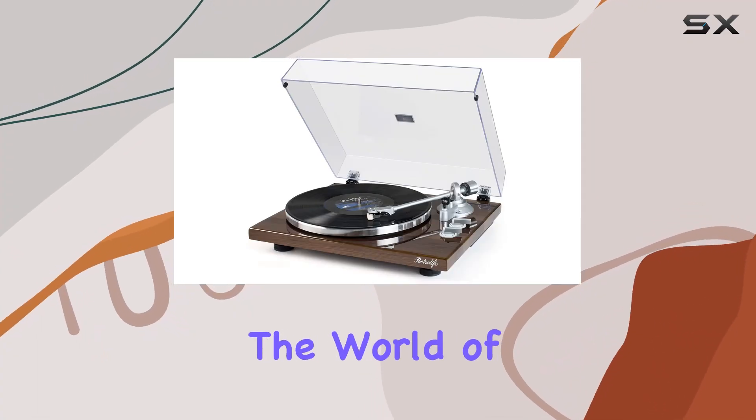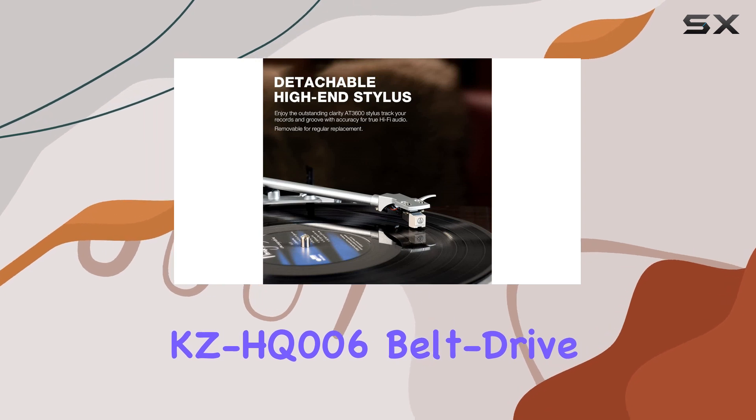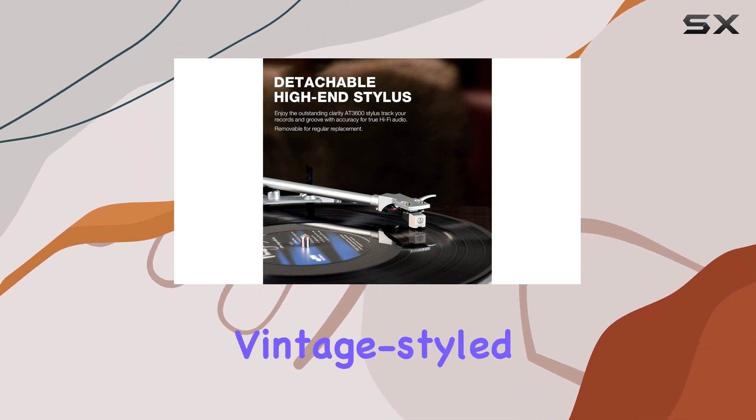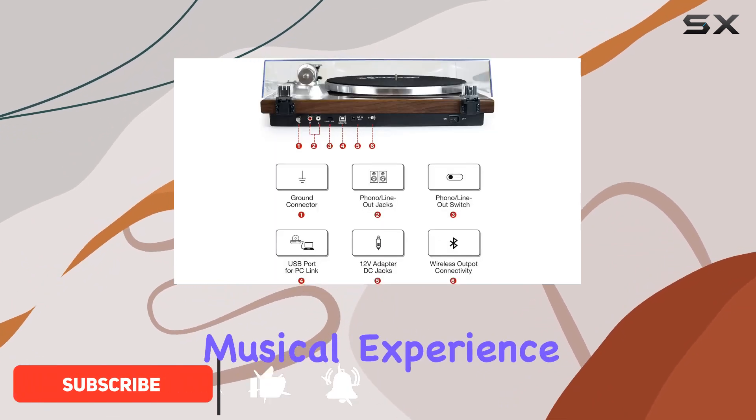Today, we're diving into the world of classic audio with the RetroLife KZHQ006 Belt Drive Turntable. This vintage-style beauty not only captivates with its bark-brown cabinet but also delivers a spectacular musical experience.